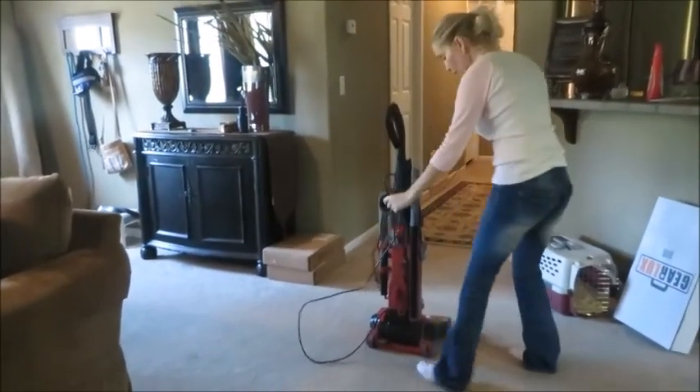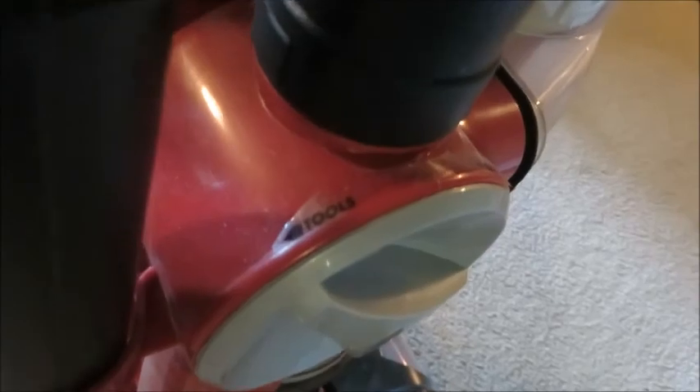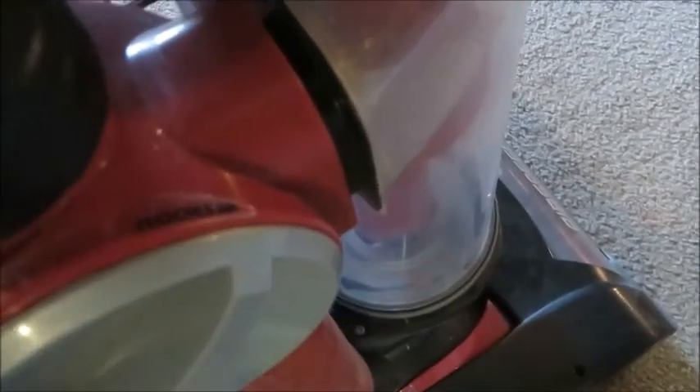Here are the controls. You have a floor control, and then if you use the tools, you can switch it to tools. I've lived in houses where I had mostly wood and had to use the tools most of the time, but this house has mainly carpets, so we're going to switch it to that.